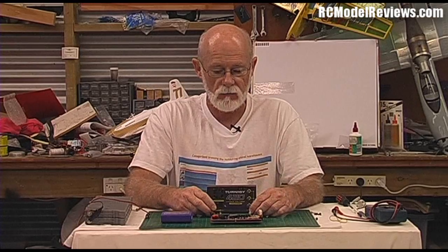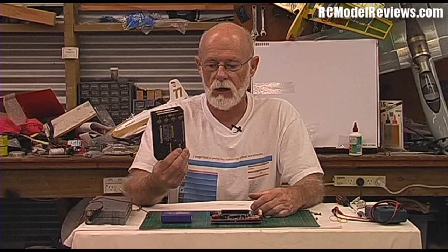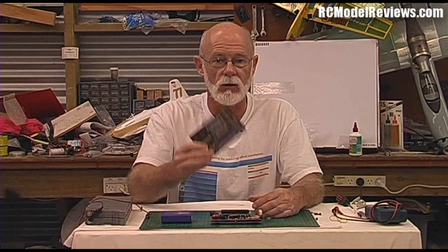Hello and welcome to RC Model Reviews. I've had an idea for a new series of videos that'll pop up from time to time — I'm going to call them 'What's Inside.' Most of us have bought things like LiPo, NiCAD, and lithium chargers. We use them, but do you know what's inside?